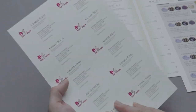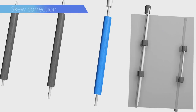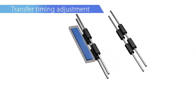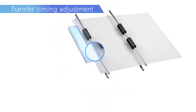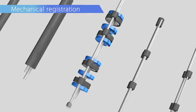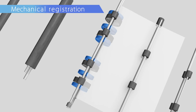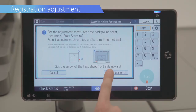The Ricoh Pro C5300S Series also offers improved front-to-back registration. Enhanced skew correction with the reverse rotation control of the registration roller, and improved real-time duplex registration. Media is pre-registered in the bridge unit when feeding from the large capacity vacuum feed tray to achieve high registration accuracy. Front-to-back registration adjustment is also streamlined using the scanner.